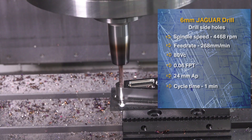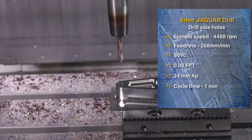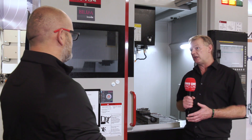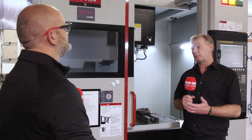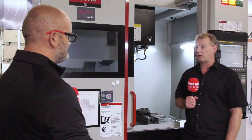Most people would say six, eight, or ten times D would be a standard tool to have, but we like to make you what you want. If you need an eleven times D or four times D, that's what we will make you — diameters to suit, neck lengths to suit, through coolant or plain. Just give us a call and we'll get back to you with a quote.